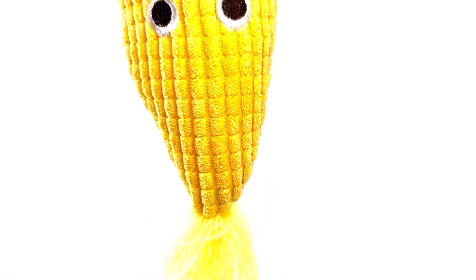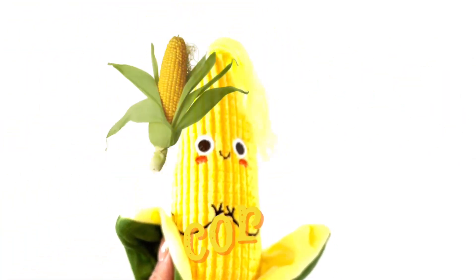Peek-a-boo, what was that? Peek-a-boo, what was that? It's corn!